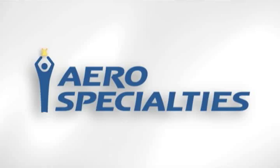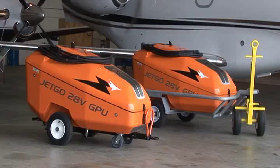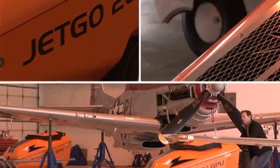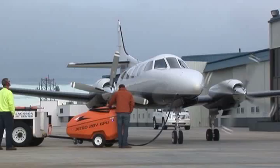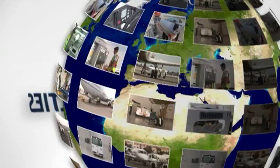Congratulations on your purchase of a JetGo ground power unit. All JetGo GPUs are designed to provide years of dependable service when operated and maintained properly. This short video will outline some of the features and maintenance practices that will keep your JetGo GPU in top-notch condition for years to come. Thanks for choosing Aero Specialties as your equipment provider. You can count on our AOG support to keep you up and running 24-7, 365 days a year.